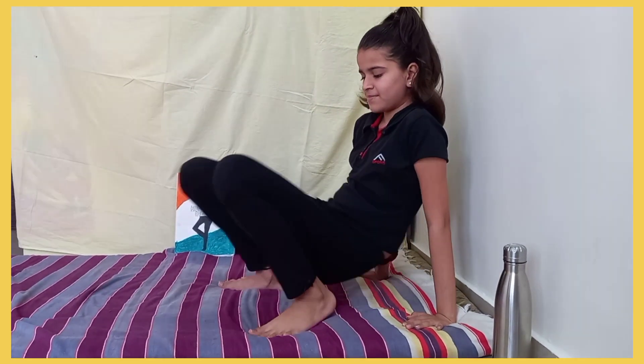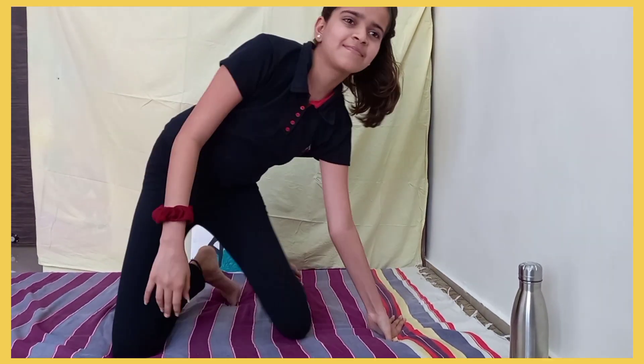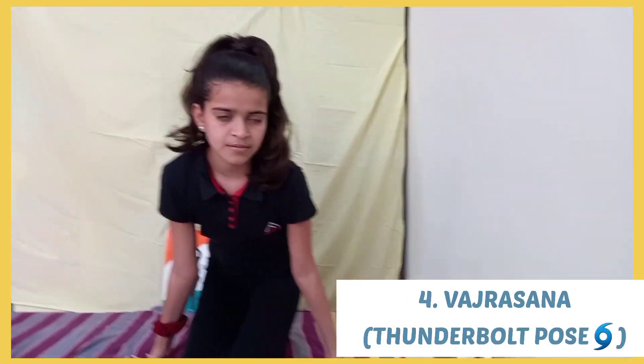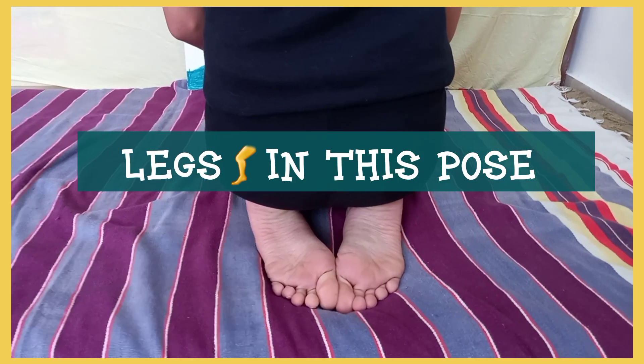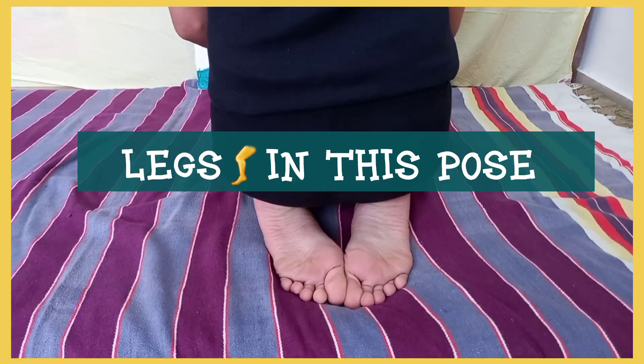Next is Vajrasana, or the Thunderbolt Pose. It helps to keep the mind stable, relieve knee pain, and strengthens thigh muscles. It also relieves back pain and cures digestive acidity and gas formation. This is the reason we are advised to sit in Vajrasana after eating.